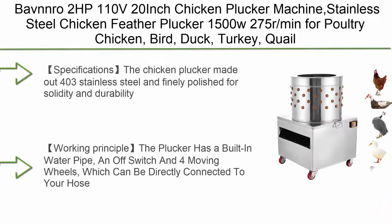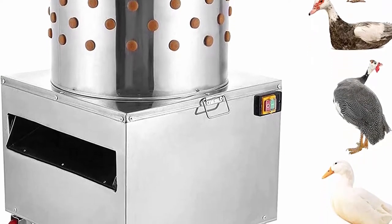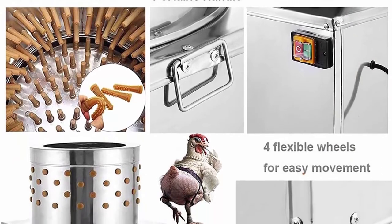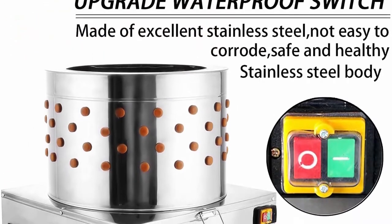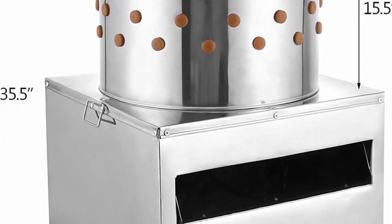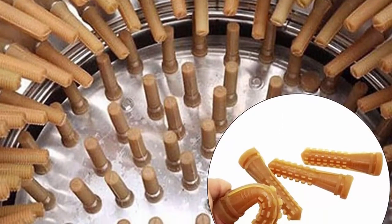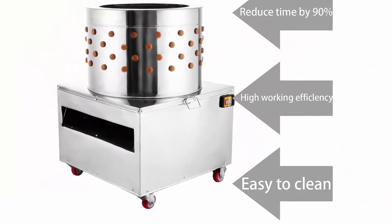Top 8: Bavnro 2 HP 110V 20-inch Chicken Plucker Machine — Stainless Steel Chicken Feather Plucker, 1500W, 275 RPM, for poultry including chicken, bird, duck, turkey, and quail. Made from 403 stainless steel, finely polished for solidity and durability. Features a powerful 2 HP motor, 275 RPM motor speed, 110V 60Hz voltage, 1500W power, and 106 separate rubber fingers. The plucker has a built-in water pipe, on/off switch, and four moving wheels, connectable directly to your hose. It can pluck 2–4 chickens or 12 quail at a time, though plucking one at a time is recommended to avoid over-bruising the meat.